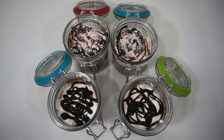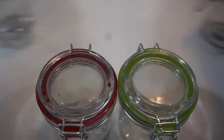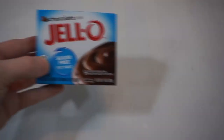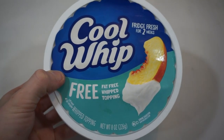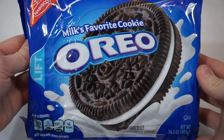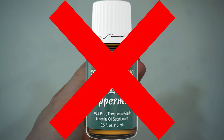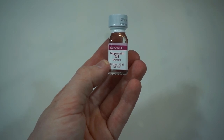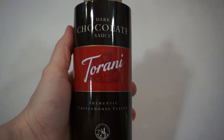Dessert number one is a peppermint and chocolate pudding jar — or cup if you have cups. My recipe makes four. For this recipe you will need four cups or jars, one package of instant chocolate pudding mix, one container of Cool Whip (I have the fat-free kind), one package of Oreos, and one tiny vial of peppermint oil. Do not use essential oil — this is edible and I found it in the hobby aisle of Walmart, but you can also find it at a store like Michaels. Optional items are chocolate sauce and crushed peppermints.